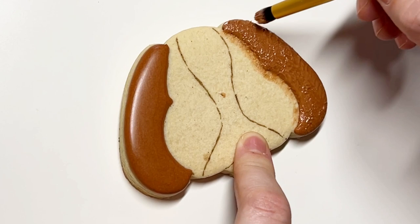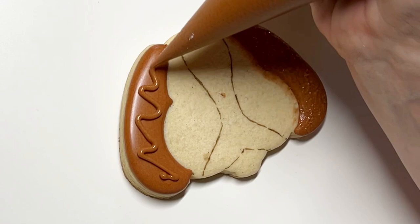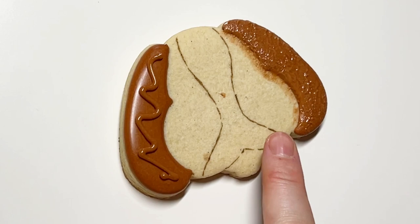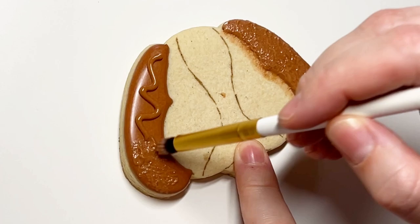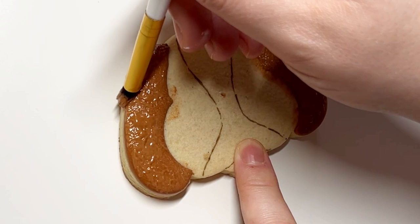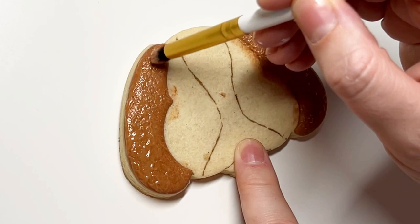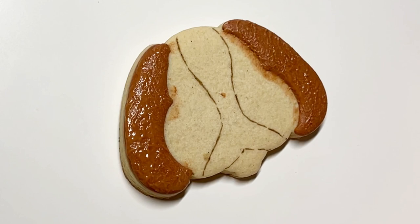But if you do all of the flooding first and then add in the bear technique, it's not impossible — it just makes the seam much more challenging. I've had many moments where I've accidentally gotten a little bit of the bear technique on the icing next to it, and that's a sad face moment. The only downside to doing it this way is that you have to wait long enough for the sections that need the bear technique to dry enough so that you can apply pressure. I cannot tell you how many times I've put a dent in the icing because I didn't wait long enough.